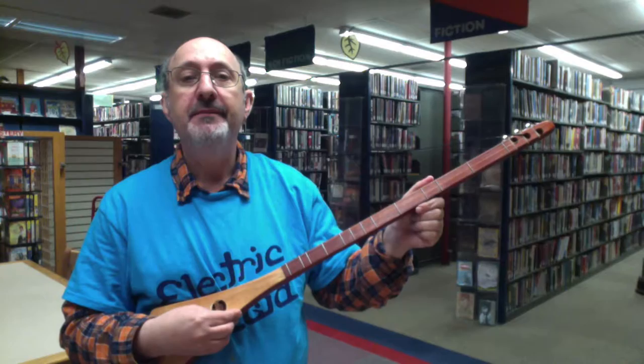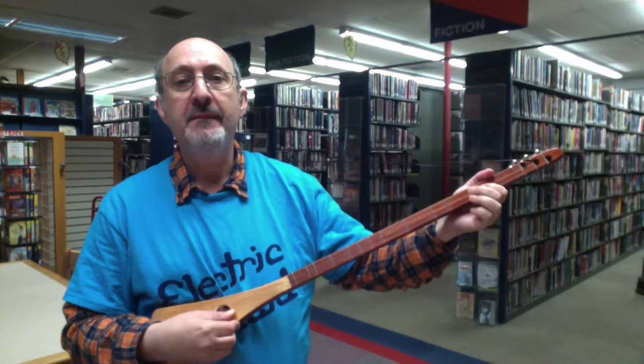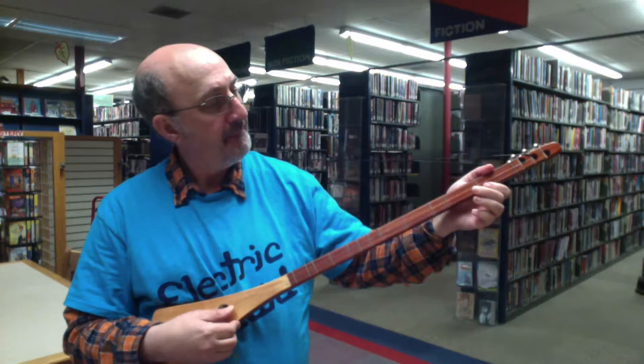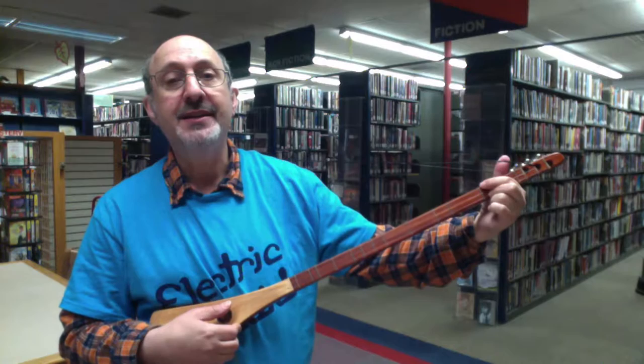So the easier way is we go like this. I'm playing on the bottom string, on the first and second fret. And then it goes — we put two fingers here on the first fret on the bottom string and the top string.